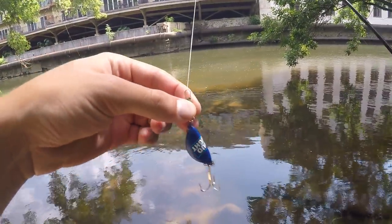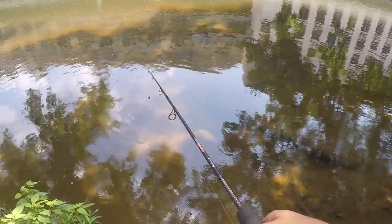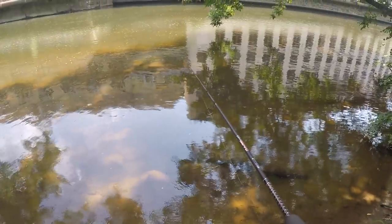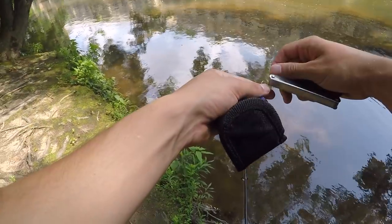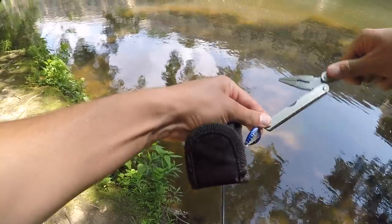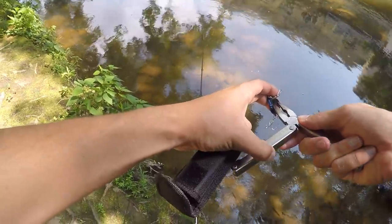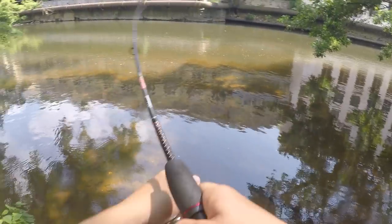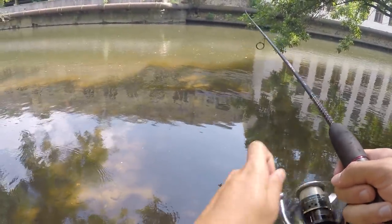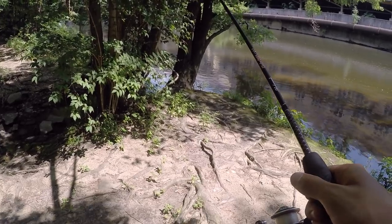I'm going to start off with this Bud Light bottle cap - it is blue. I'm going to try to cast it under this tree. I'm not sure I quite like the action this thing is putting out, so I'm going to try to bend the bottle cap and see if I can get a little better action. Maybe this is a better presentation. Not in the tree... there goes my first bottle cap. Rest in peace Bud Light.